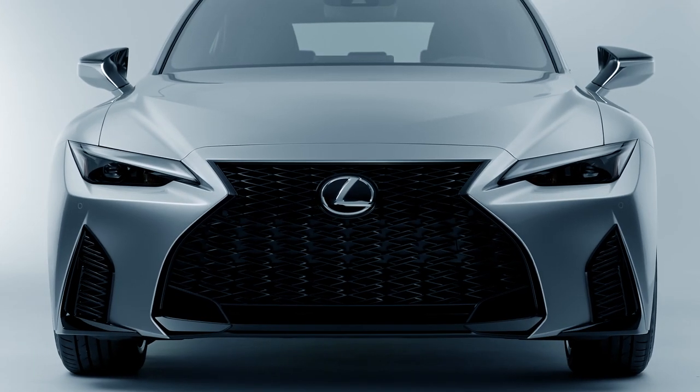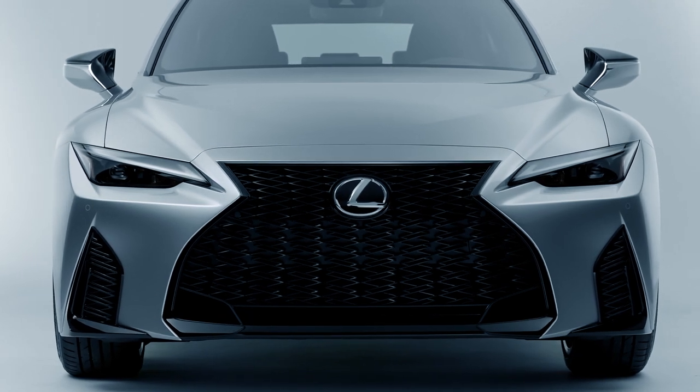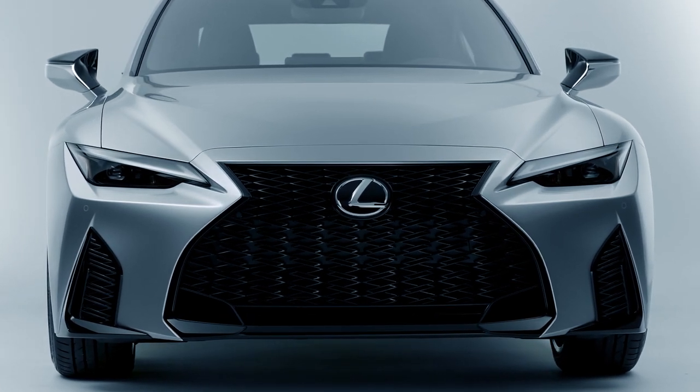The new IS is loaded with new performance upgrades that make this Sport Sedan tough to beat.